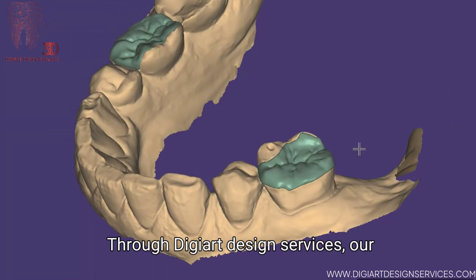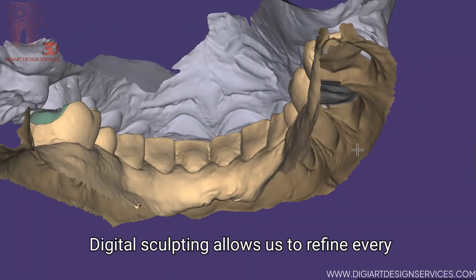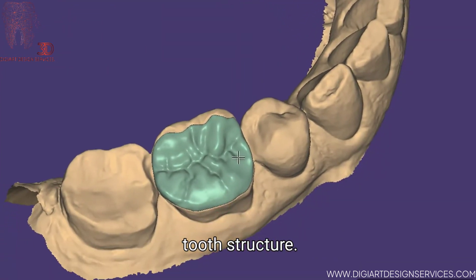Through DigiArt Design Services, our craftsmanship reaches new heights. Digital sculpting allows us to refine every contour, optimising strength while preserving tooth structure.